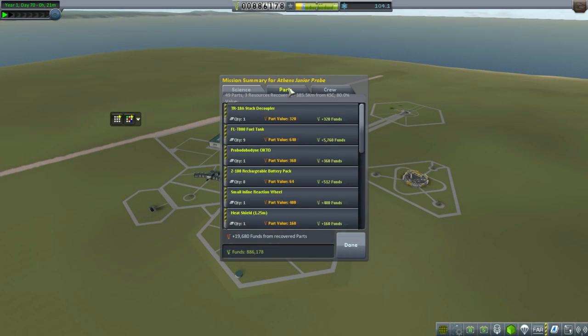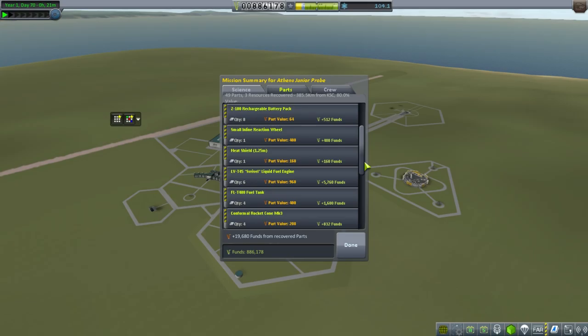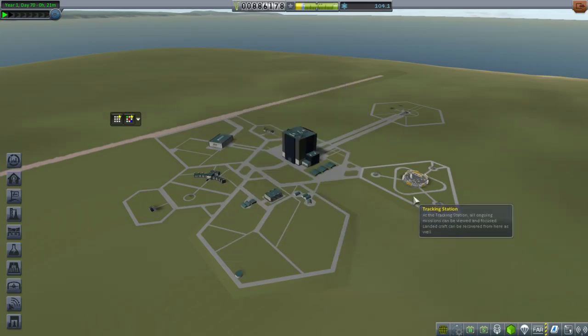There is some slope. And... crash. Well, mostly intact — seems like one engine pod. Not great though. Let's recover it before anything else explodes. We got 19,000 funds back — 80% of the total value. This is the main thing with the six swivel engines. Alright, let's get back to the mission.